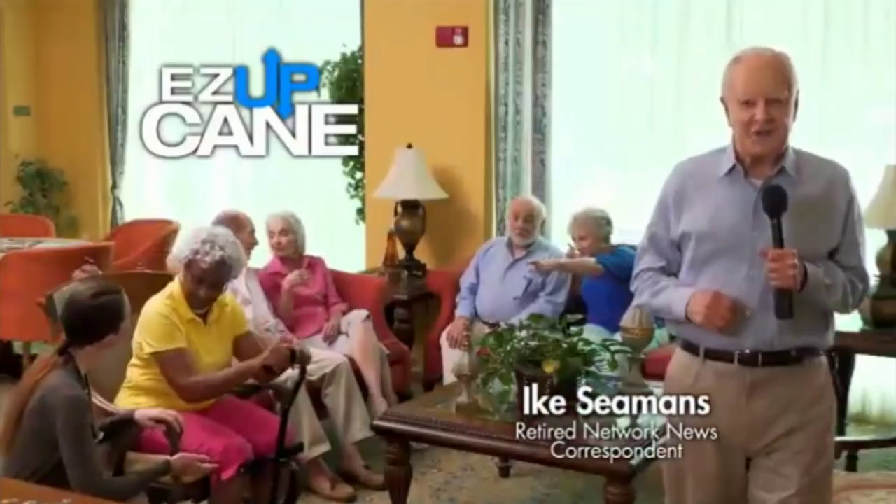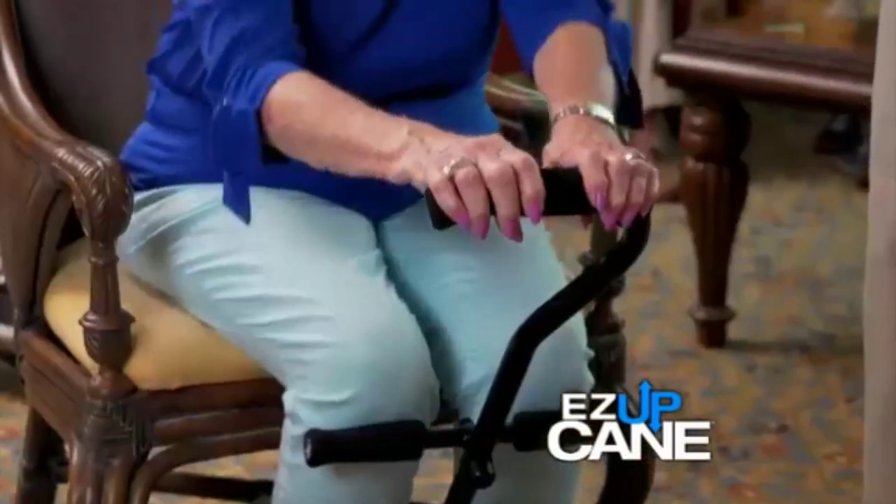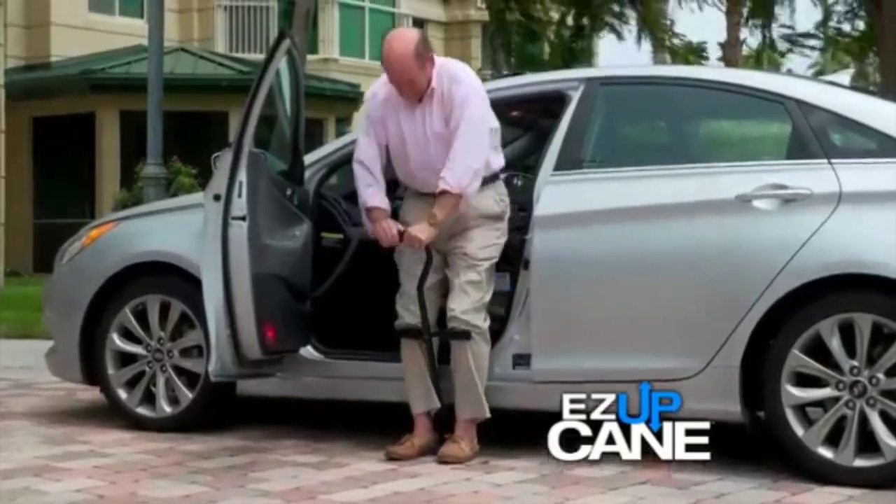I'm here at John Knox Village, an independent living facility, listening to what first-time users are saying. Oh wow, this is so much easier. You pull the handle and as easy as that, I'm standing.